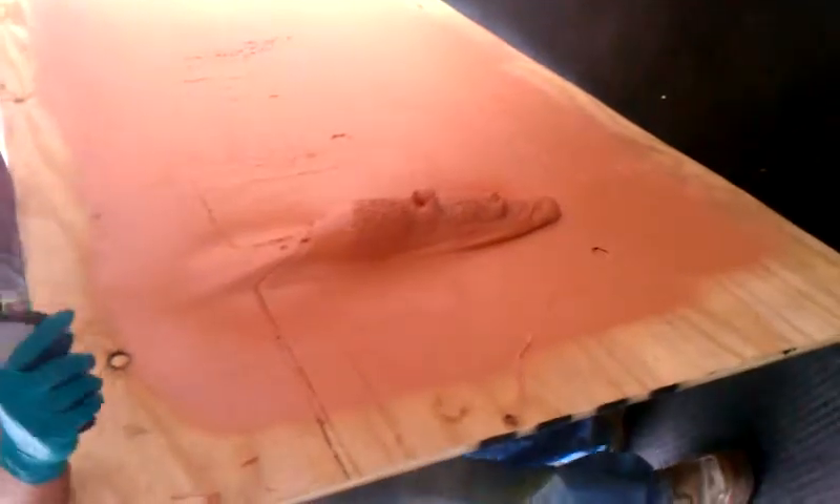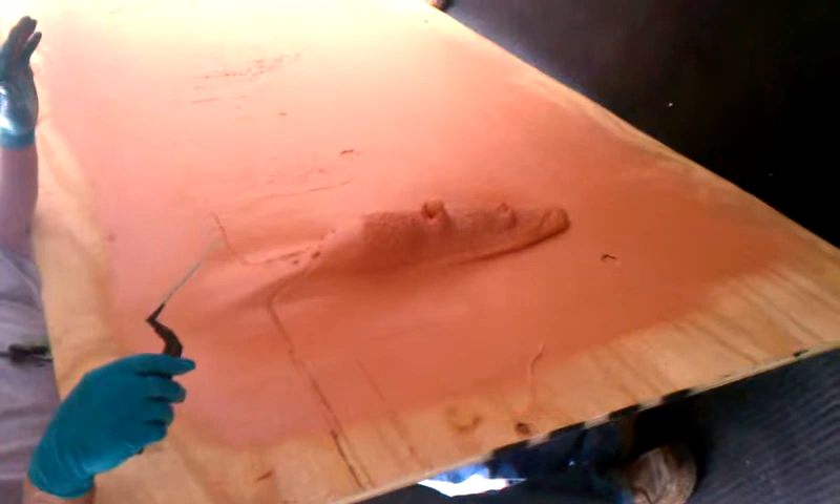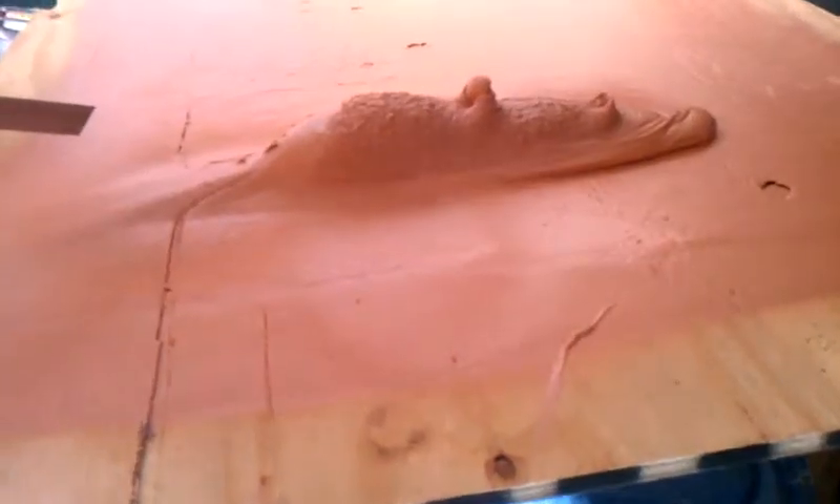This will happen on a hot day. If the substrate is really, really hot and you get over 120, 130 mils, what ends up happening is — and when we come back and look at this in a little while — it'll actually be almost burned.